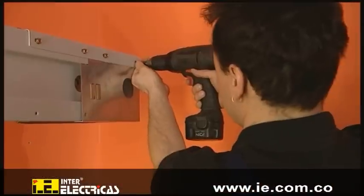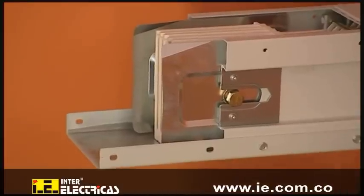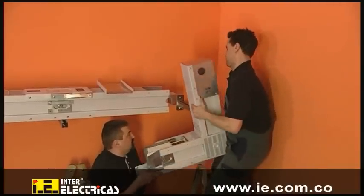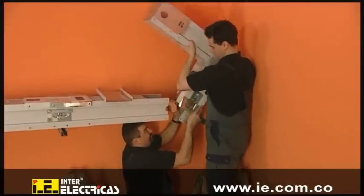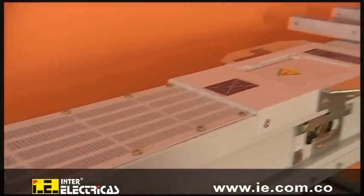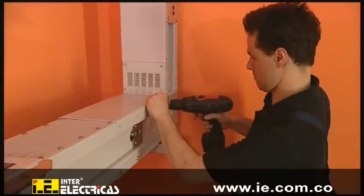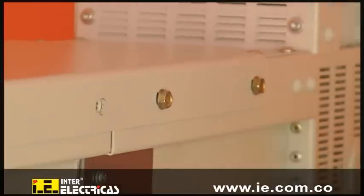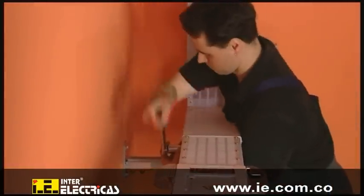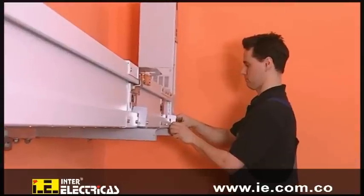To mount the next trunking unit, first remove the transport protection. The trunking unit, which in this case consists of a junction unit, is placed onto the fixing studs and attached to the hook of the connector. The exposed terminal connection is covered with the flange cover. The single bolt joint is tightened with a torque of 80 Newton meters. By attaching the fixing bracket, the system is properly secured to the support structure.